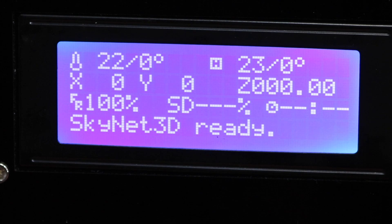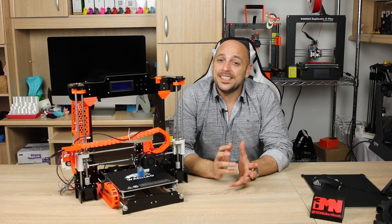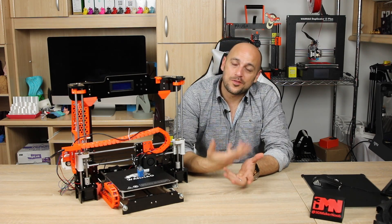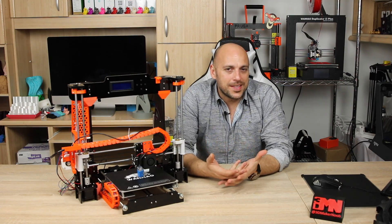And that is pretty much it. Now one of the features of this firmware is that it supports auto bed leveling. Seeing as I had an additional Tronxy bed leveling sensor from when I ordered the Anet, I figured why not try to install it on this.